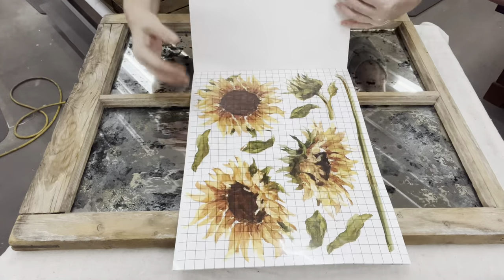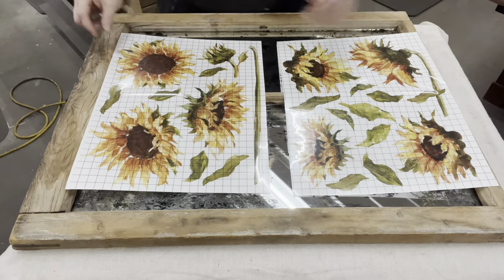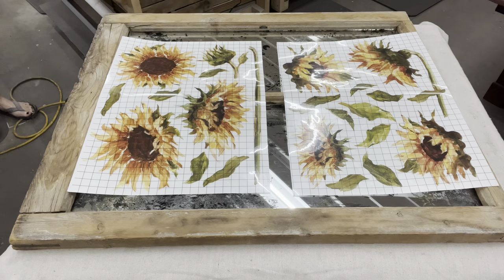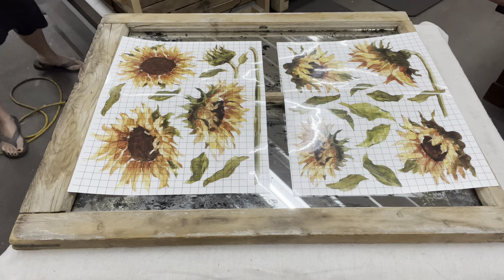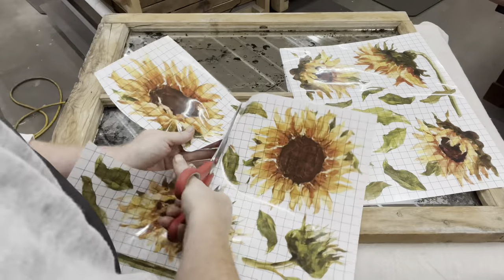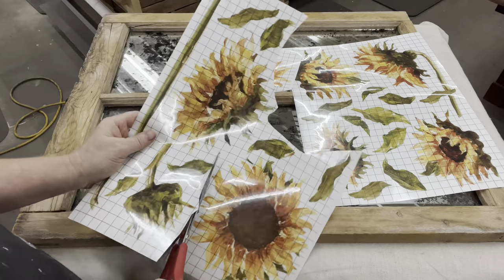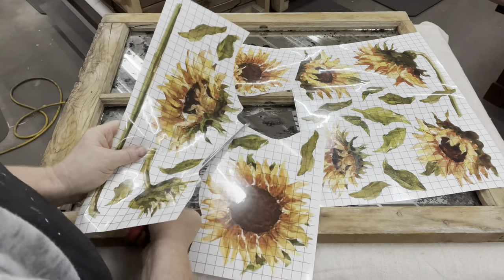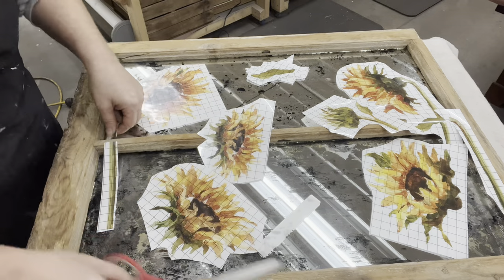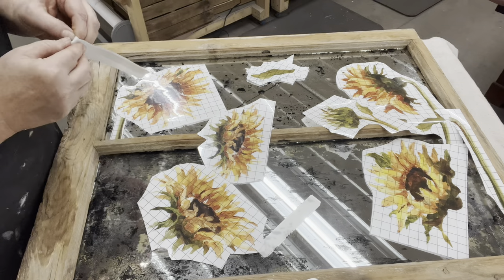Then I have my mirror all cleaned up — a nice clean surface to work with. We're going to be using some more of those IOD sunflowers. I have a theme going on here and I absolutely love these sunflowers. I'm going to cut every single one of the sunflowers and leaves out. I'm going to need some extra stems and I'm going to run these sunflowers along the side of this window.